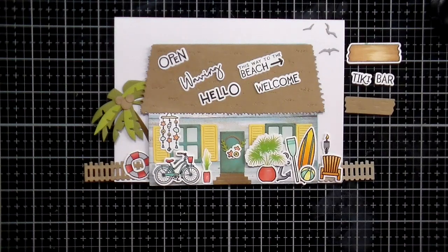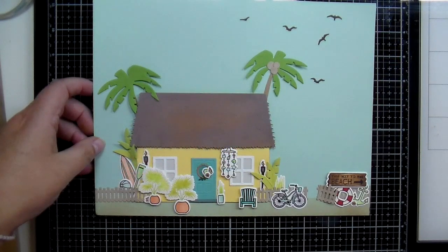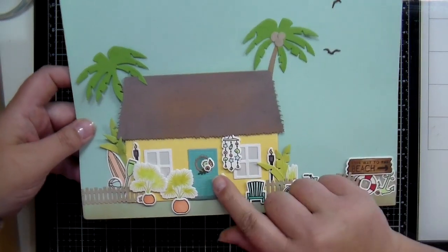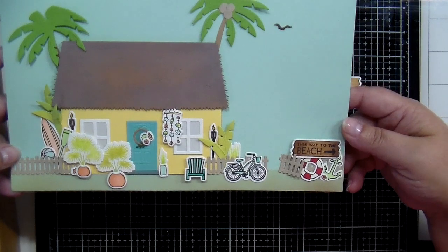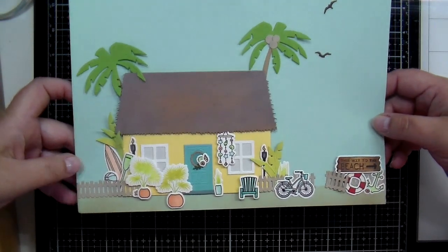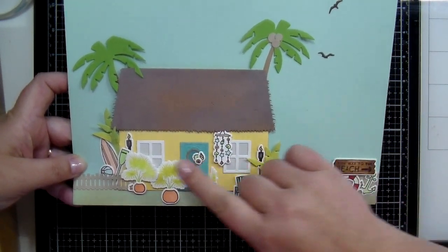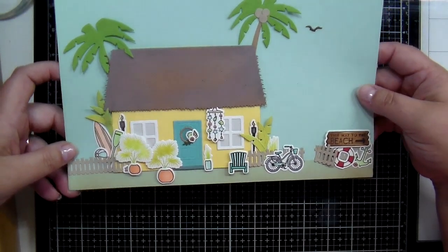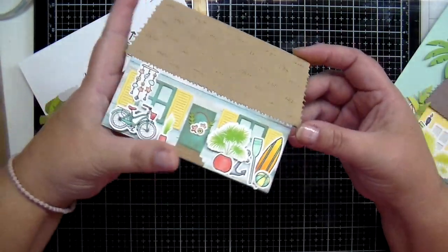So here it is laid out on a 5x7 card, and here it is on an 8.5 by 11 sheet of paper — you can see this whole little beachy scene. I've used everything in that die set: pieces of fence, my wonky little gate to the side, my bicycle, 'This Way to the Beach,' my little birds, and two different palm trees. I've also used the layering leaves from those palms and made little plants there on the side of the house. Lots of different ways and lots of different options to build the perfect beach house.